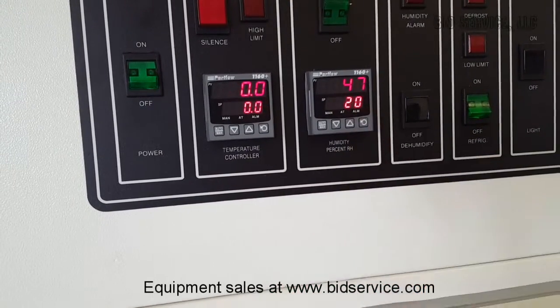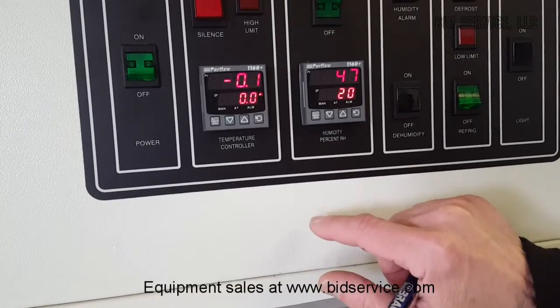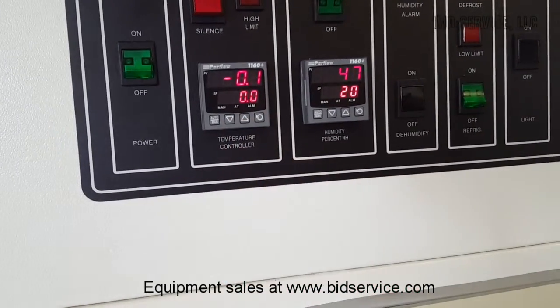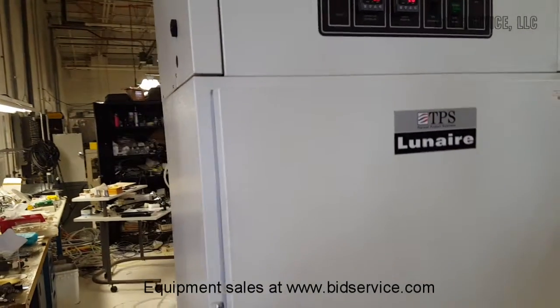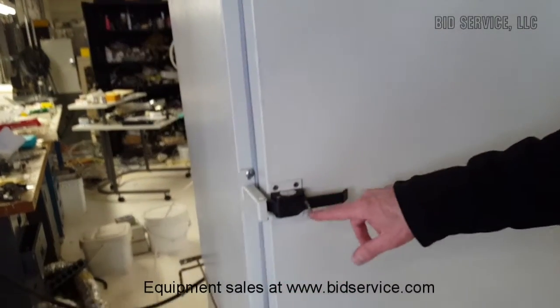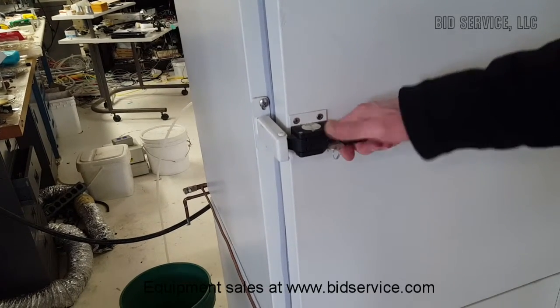The humidity is reading 47 right now. So what I'll do is let's take a look inside first — we'll open this up. We do have a key; you can lock this door and remove the key if necessary, and we'll send that key along.